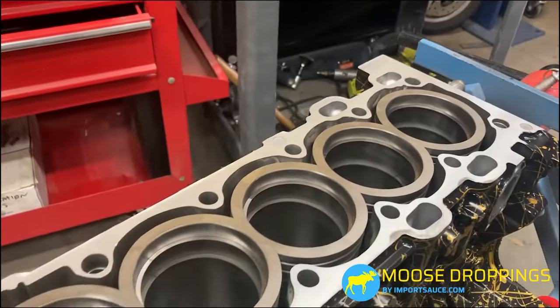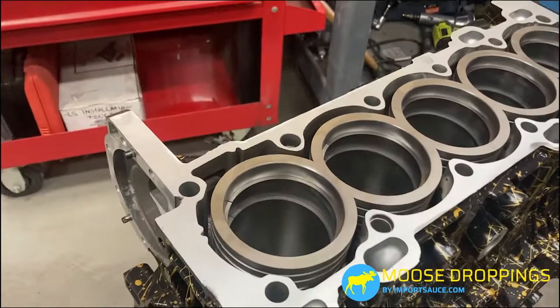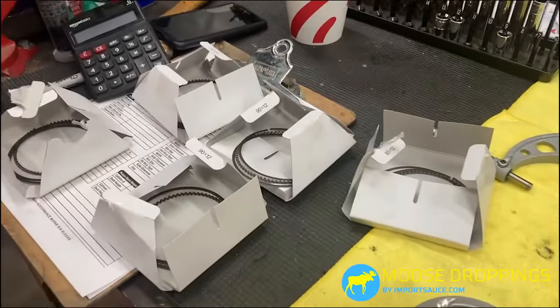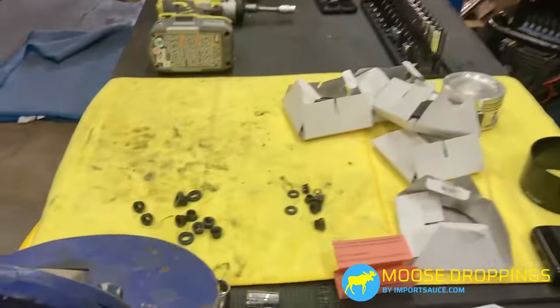Those rings are filed. Everything is up to spec — we checked each and every one, ground them properly. Everything specs out. Now we are going to take a look at these pistons before moving on to the next step.